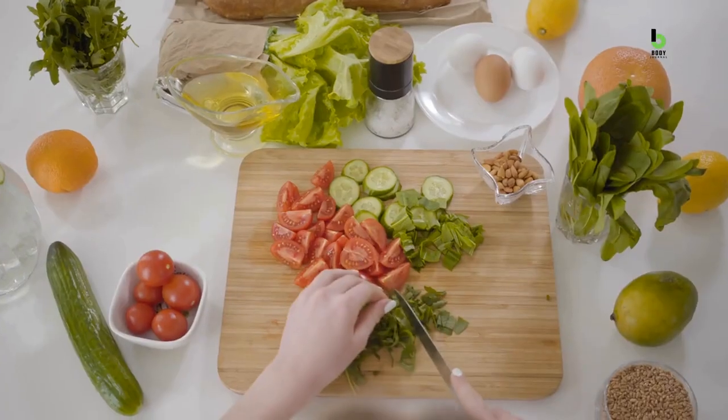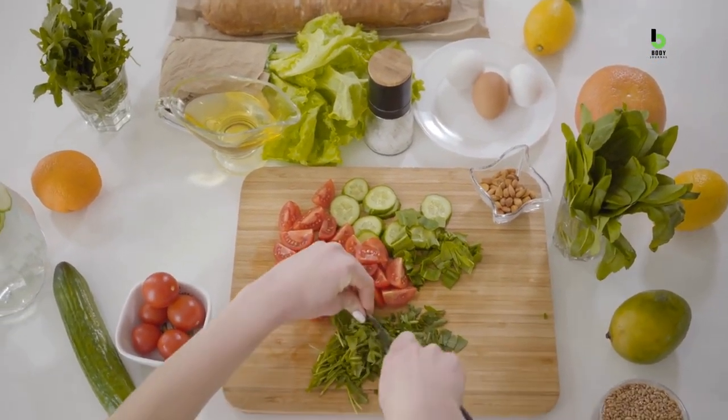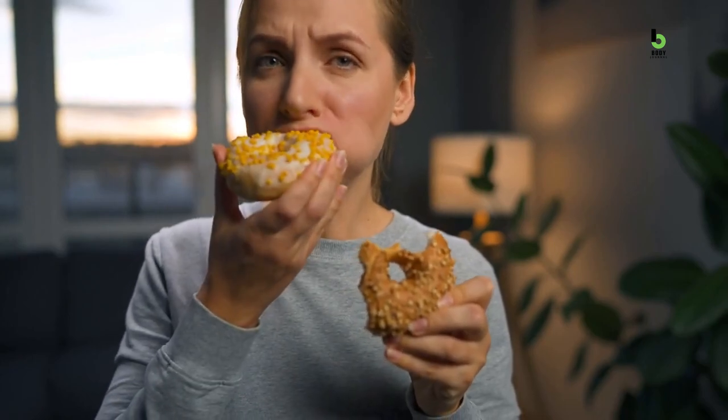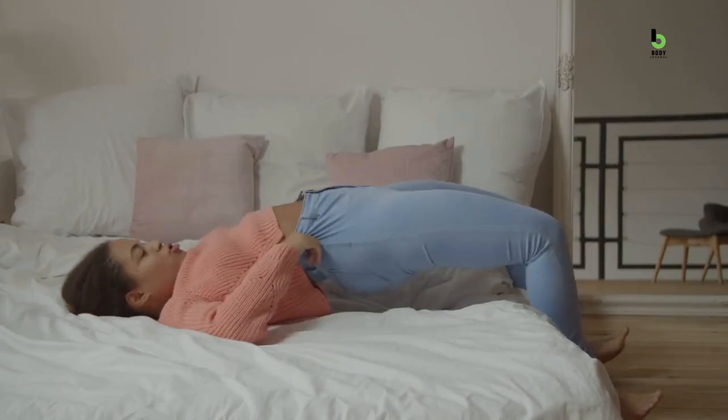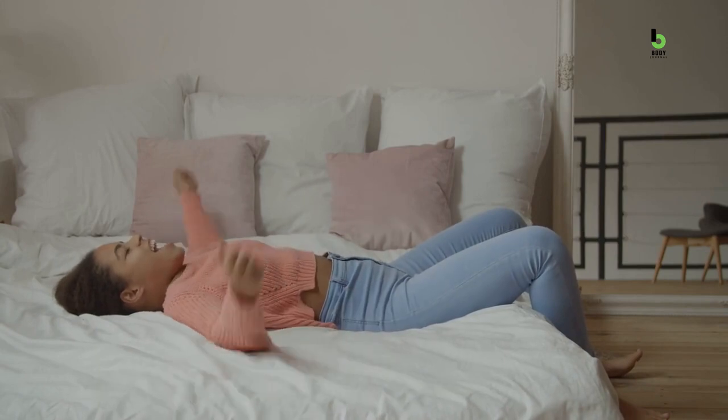Sounds like a mouthful, right? But your aim should always be to fill your plate with a variety of nutrient-dense foods and limit your intake of empty calories. More importantly, pay attention to portion sizes and avoid overeating. When you start paying attention to your body's hunger and fullness cues, you can maintain a healthy weight and flatten your stomach.